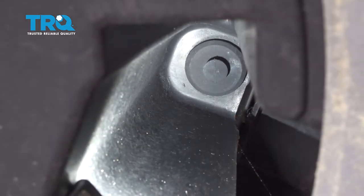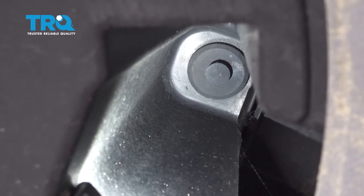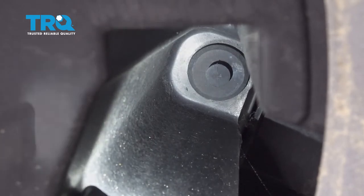There are three pockets under this front splash guard here that have those plastic push pins. You want to go ahead and use a pair of pliers to go ahead and remove those.